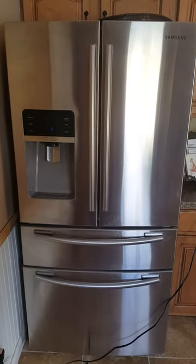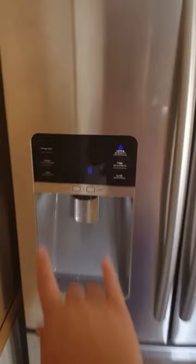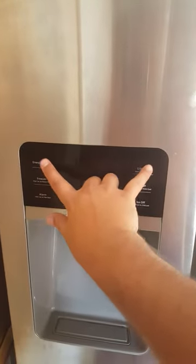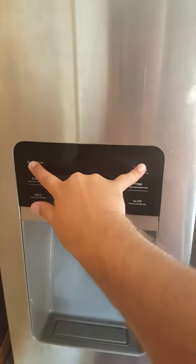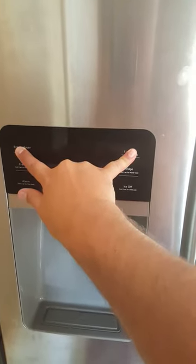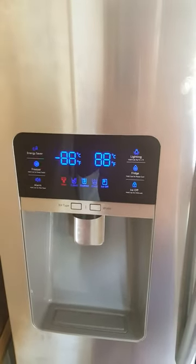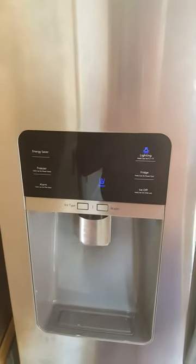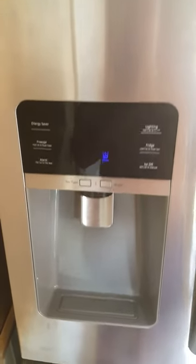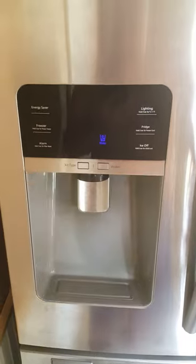I've also tried using the factory reset — for those of you who don't know, it's these two buttons held for about four to five seconds. That blanks out the panel, but as you can see, the reset doesn't work.